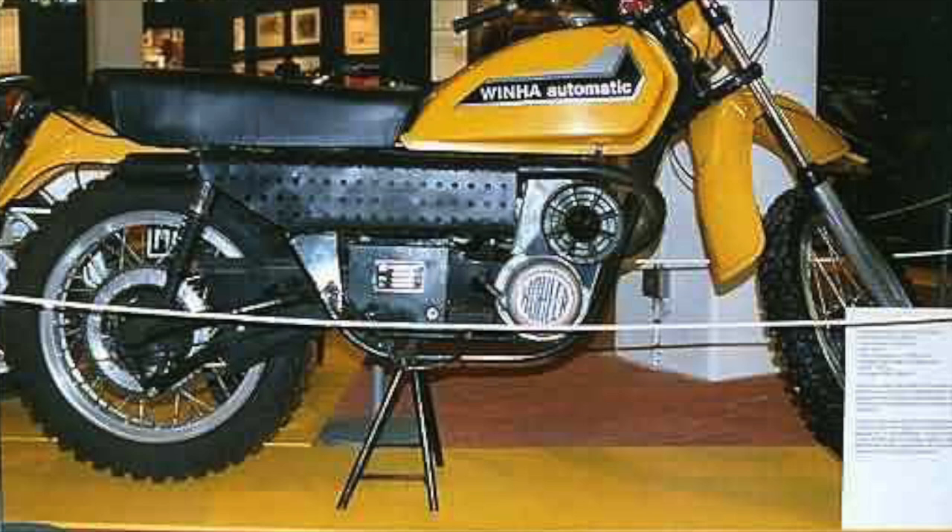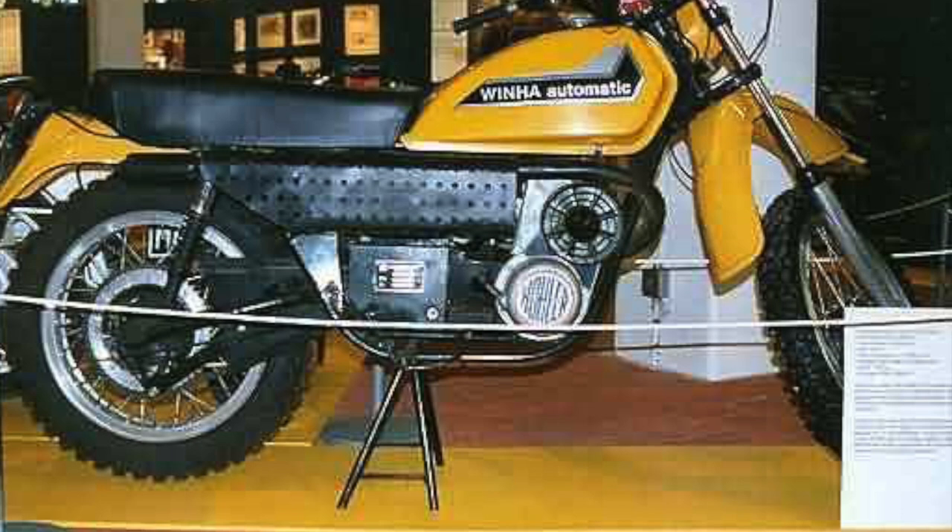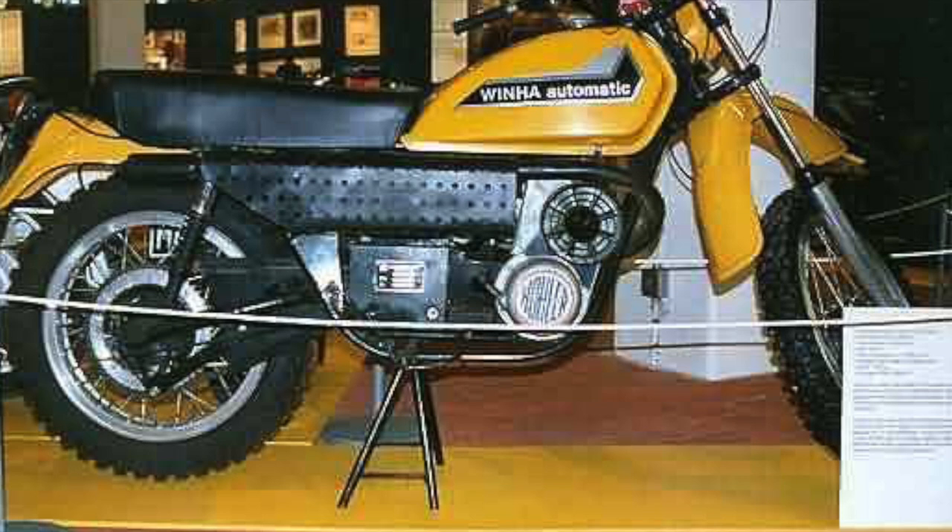Hi guys, welcome back to The Garage. Another short video on a two-wheeled oddity, this time a Winha, or perhaps that should be Vinha, a motorcycle that comes from Finland in the 1970s.